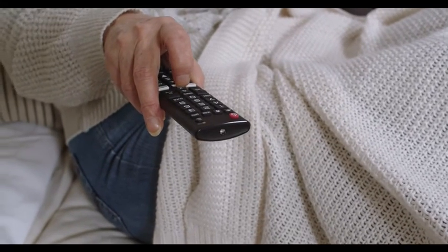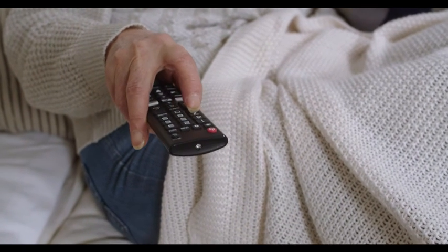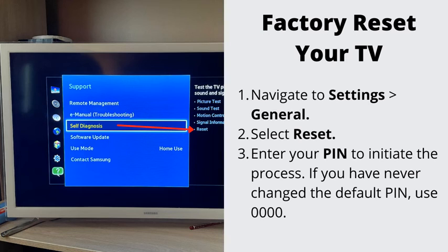Number 7: Factory Reset Your TV. If nothing has helped so far, let's go ahead and do the Factory Reset. This will erase all the stored data on your TV. Navigate to Settings, General, select Reset, enter your PIN to initiate the process. To complete the reset, select OK. Your TV will restart automatically.